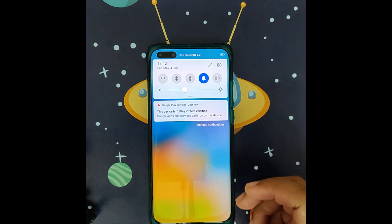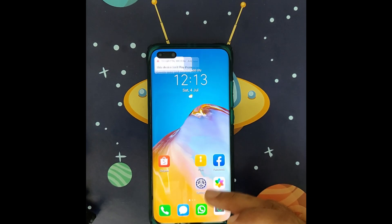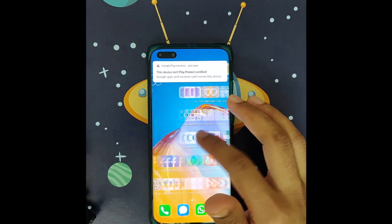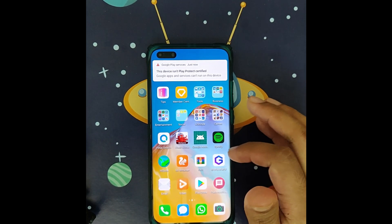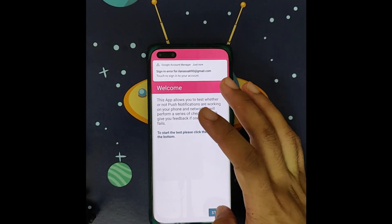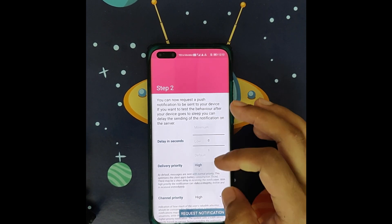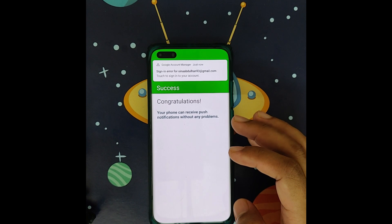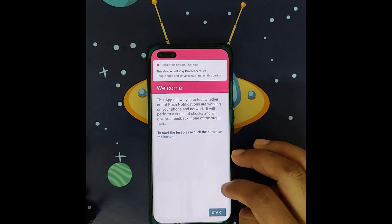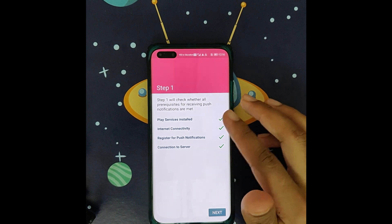After you restart your phone, you will see a notification error has appeared. What you need to do is click on the push notification app you downloaded earlier, then click Start. You'll see a Request Notification prompt. Congratulations — your phone can now receive push notifications without any problem. Your registration for push notification is fixed.